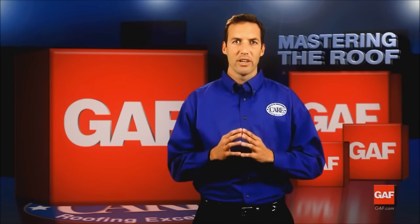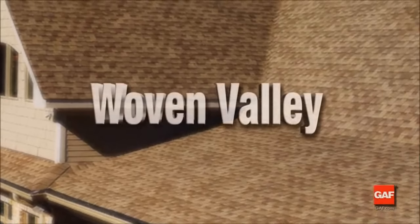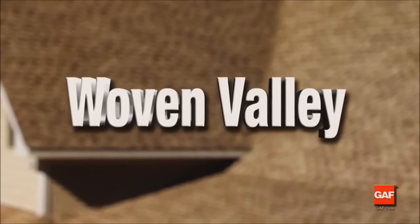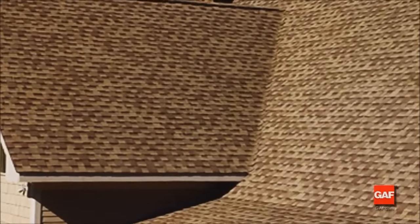First, we'll look at the woven valley. The woven valley should only be used with three-tab shingles or slate line shingles. This technique should not be used with GAF laminated shingles because of their thickness. Valleys are a prime leak area, so it's important to be extra careful. That's why we require the use of Weather Watch or Storm Guard self-adhering leak barriers in all valleys to qualify for the Golden Pledge limited warranty. The woven valley is a very waterproof valley because it leaves no exposed openings and because the two sides of the valley are usually blended together seamlessly.